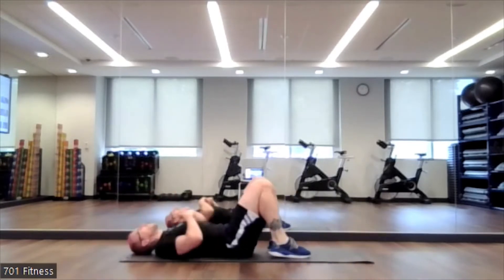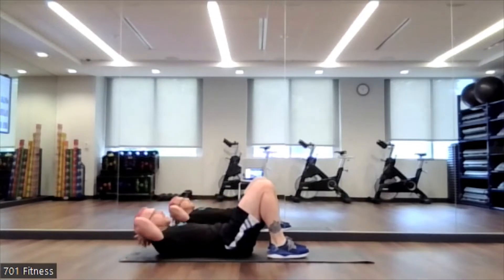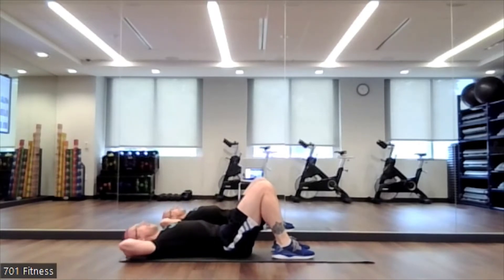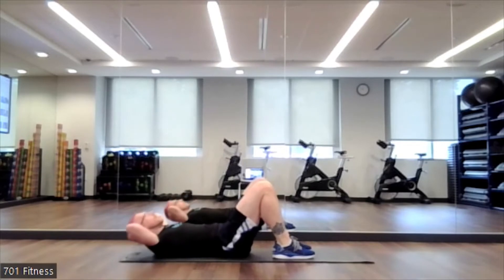Legs bent, feet flat on the floor. Option one, we're going to do a basic crunch. Option two is a sit-up — I'll leave it up to you which one you want to do. Go! With your crunch, keep the chin off of your chest; the shoulder blades are barely coming off the ground. Use your hands to cradle your head so that there's no tension on the neck. 3, 2, 1. Nice job.